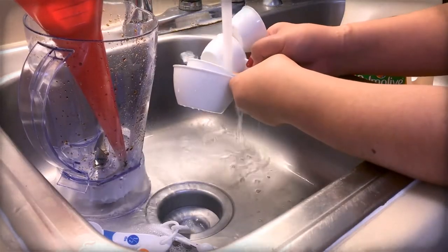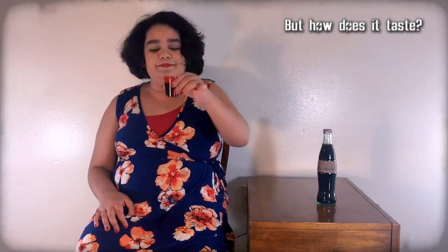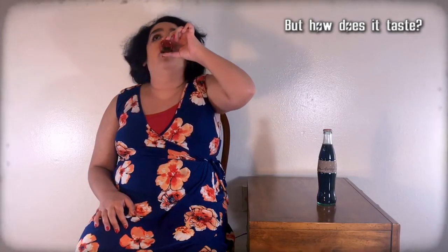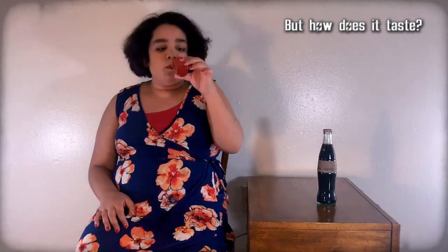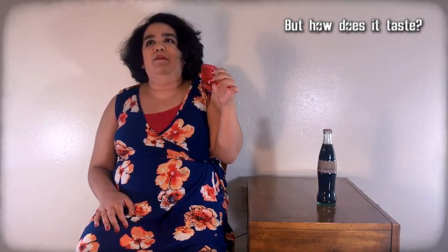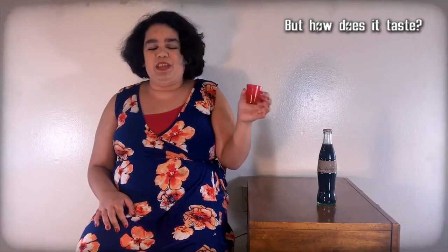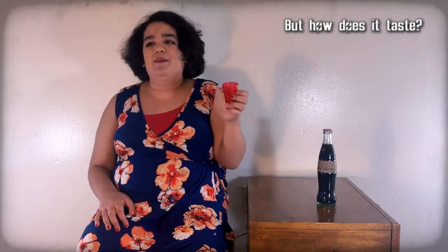Clean the funnel, blender, and any measuring cups. It's like a weird, fruity Nuka-Cola. I know Nuka-Cola's supposed to be fruity, but it's just like you added a weird fruitiness to regular Nuka-Cola. It's good though. Not bad.